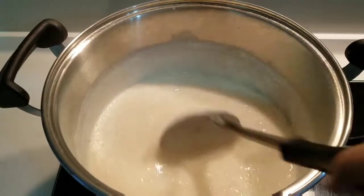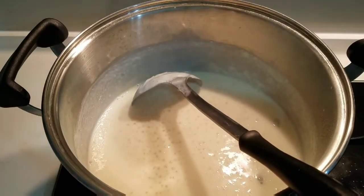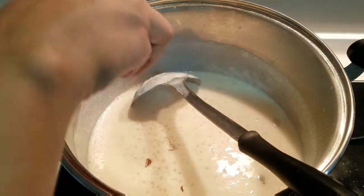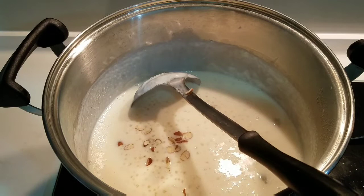We will mix it well so that it is evenly spread. Now we will add dried fruits — add a little bit. If you want more, you can add a little bit more.